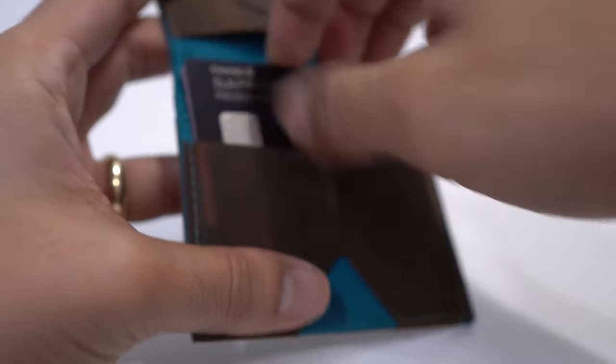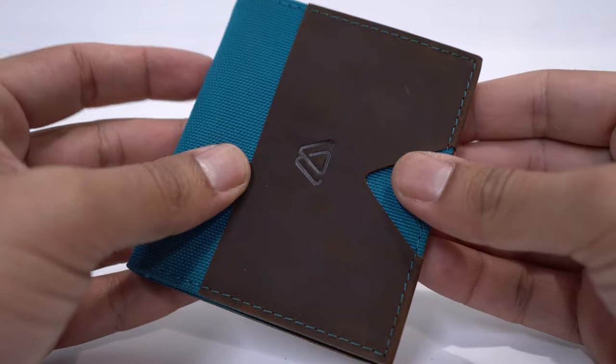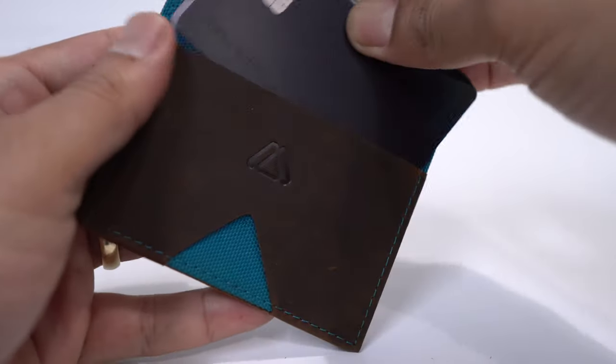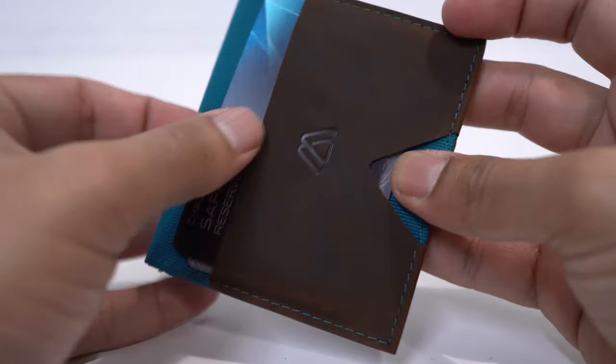On the right side you have a compartment for cards, and that side is RFID protected so your cards are going to be protected. When you close it up, there's a card compartment in the front and one in the back, and all those card compartments come with a recognizable triangle cutout that makes it easy to access your cards.